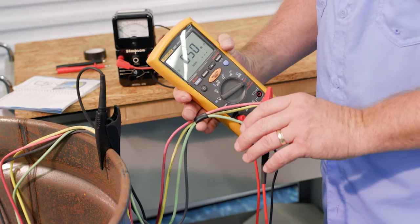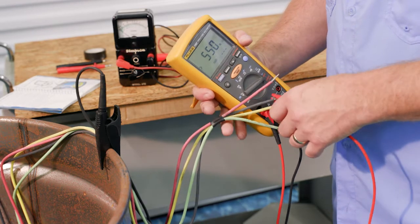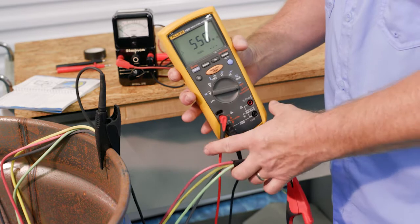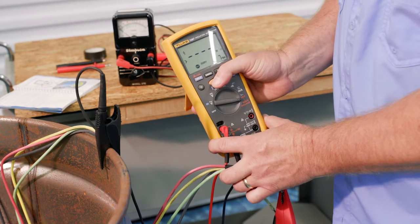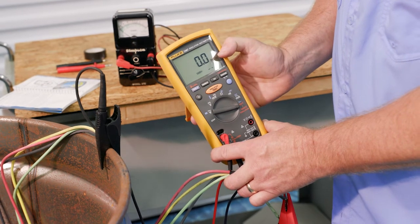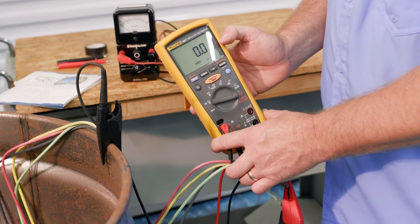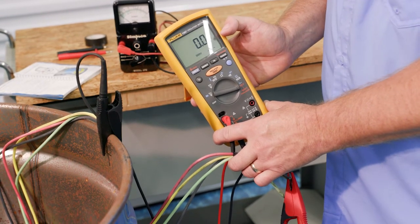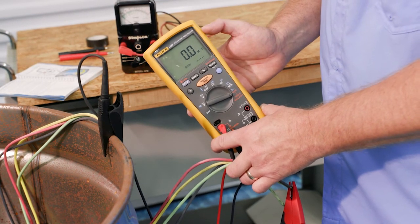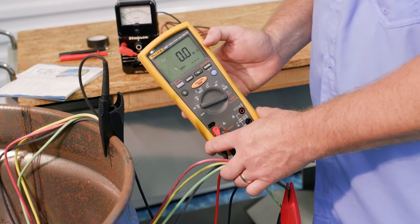We know the black is bad, but just for reference, what does that look like on the multimeter? I'll connect it to the black, press, hold, and release. I've got zero mega ohms — no resistance. I've got a short. That's what an insulation resistance meter will look like when you have a bad wire.